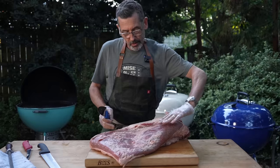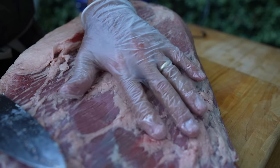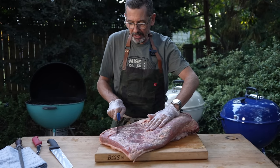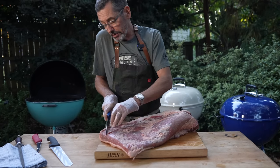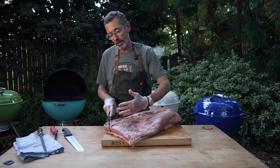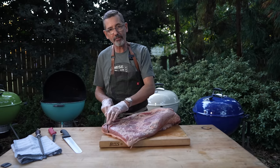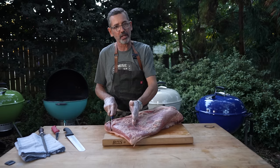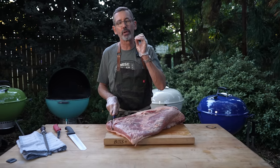One thing I will tell you: you can see on the flat the grain is running this way. To get the best chew for brisket, when that meat's done cooking, we want to slice against the grain. So one cut you're going to see me make is right here, and I call it the toe of the flat. That cut is perpendicular to the grain itself. Once I rub it, smoke it, and do all the things I'm going to do to it, I've got a visual tool that helps me understand how to slice this brisket to get the best chew. Slicing against the grain after it's cooked will give a more tender chew.